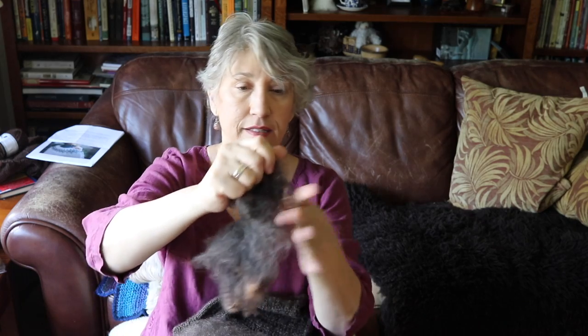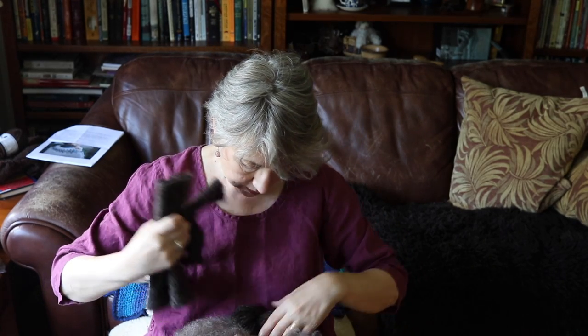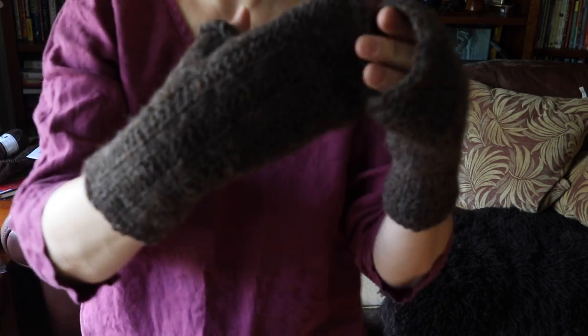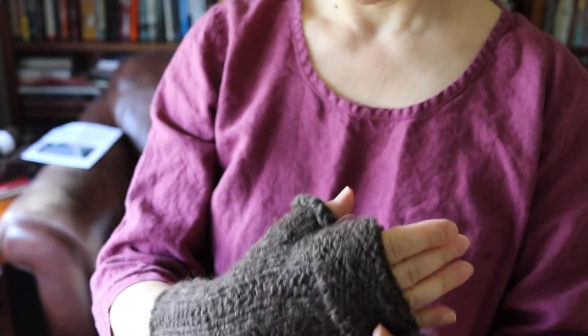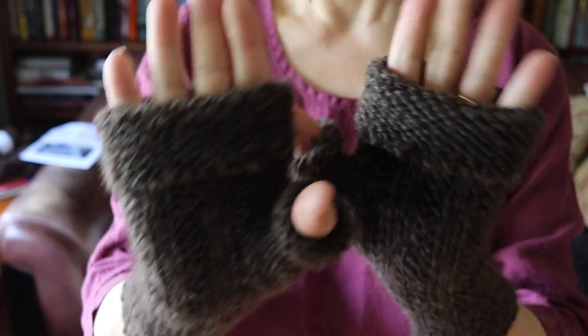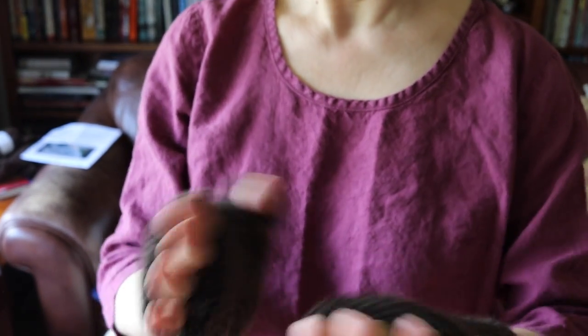I actually made something with this yarn. Here are the locks — about a four to five inch staple, just absolutely beautiful. So I made these fingerless mitts with this yarn. I think they're called the Lambing Mitts — I'll put a link below. They have this wide garter stitch cuff that you can fold over, and it's basically a ribbing with pearls and garter bands. I'm really pleased with these. Obviously it's too hot to wear them now, but I was happy to use my handspun.